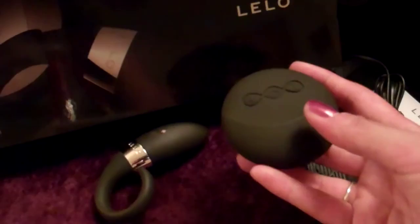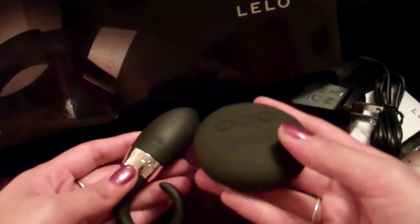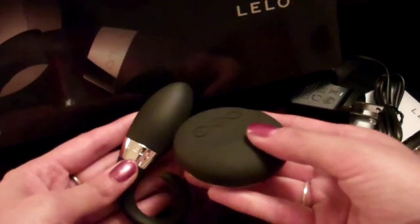Odin is one of three pieces that came out that uses what Lelo is calling sense motion technology. This is a remote control for it. Odin is a vibrating C-ring. There are also two other pieces: Lila and Tiani. The remote control operates from up to 39 feet away from the piece, which is cool.